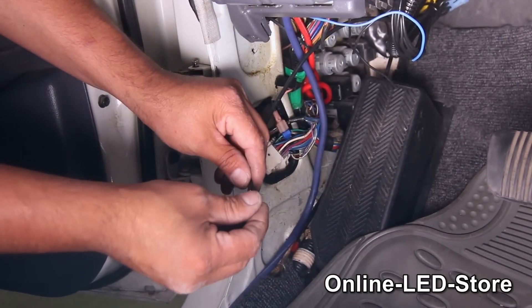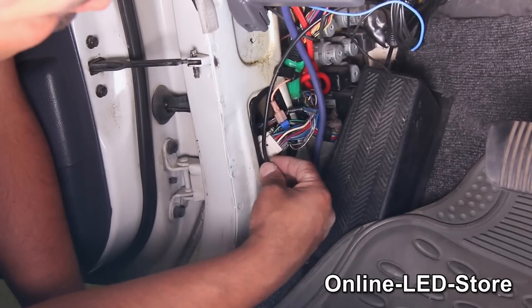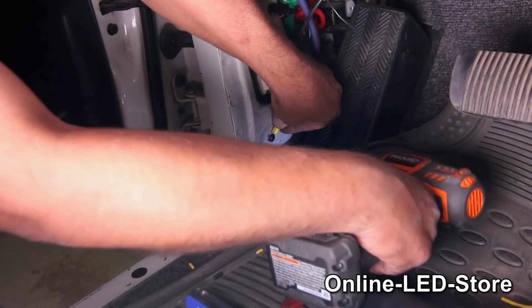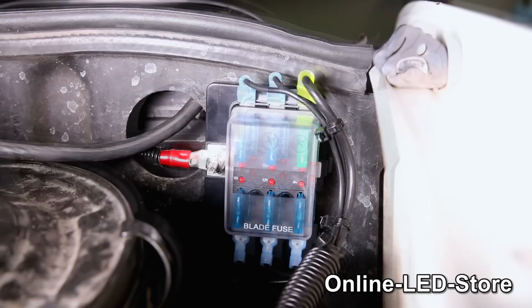The last thing we'll do is add a ring terminal to the ground connection, then screw it in on a good ground connection. Now that we're done, don't forget to put the blade fuses in the fuse block.